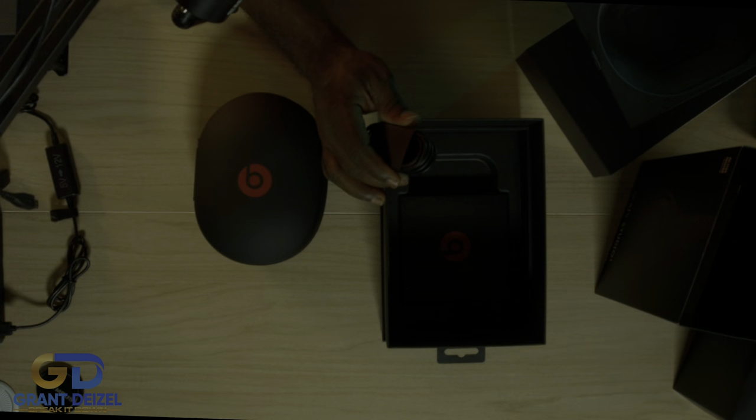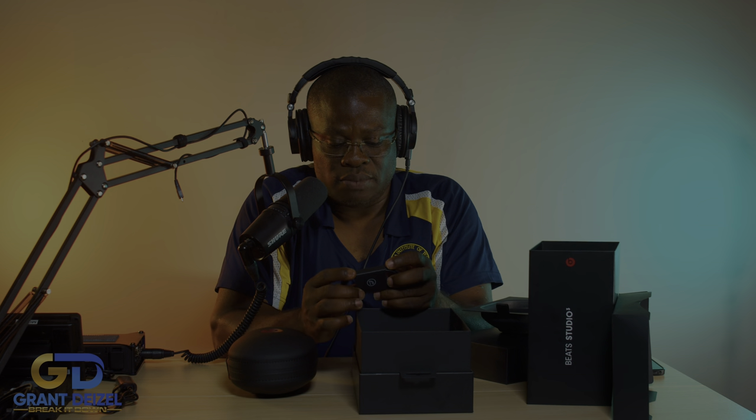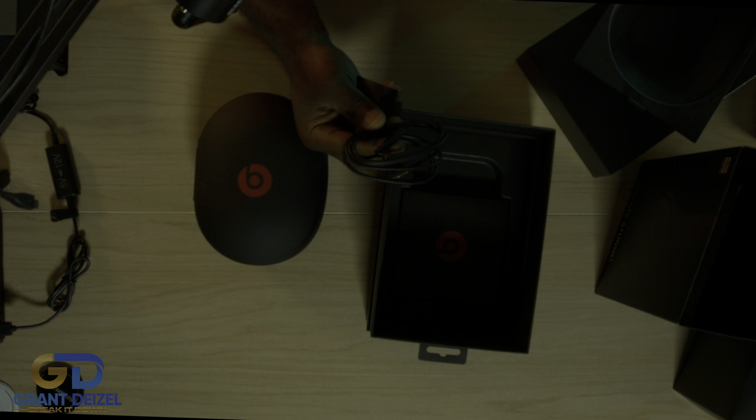They have a new one out, the Studio 4, and I believe the only difference between this one and the Studio 4 is the noise cancellation and the USB-C - that is the only difference from my understanding and from some of the videos I've been watching. Other than that, I think I can live with it. I'm really not a big fan - anytime I get on an airplane I use my AirPods, lock it in, activate it and it works just fine. I don't really think the ANC is a big deal, honestly.